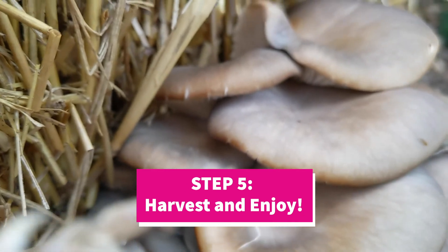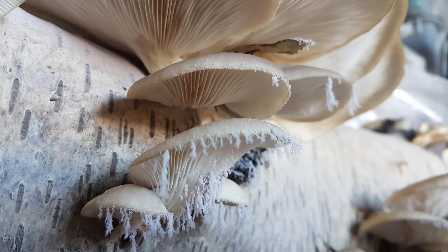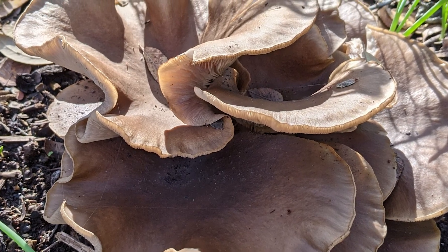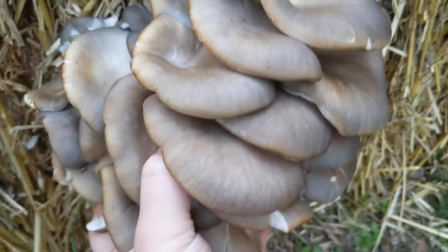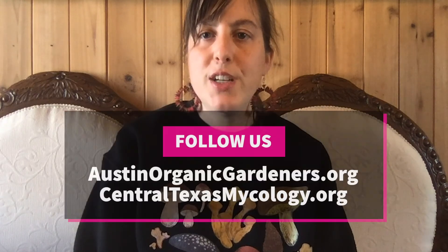Your mushrooms will be ready to harvest within 10 to 21 days depending on the species. Try to harvest your oyster mushrooms right before the spores drop — you will know they are ready when the caps start to curl upward. Remove the mushroom clusters from your bale at the base of the cluster with a knife, or simply twist off with your hand.